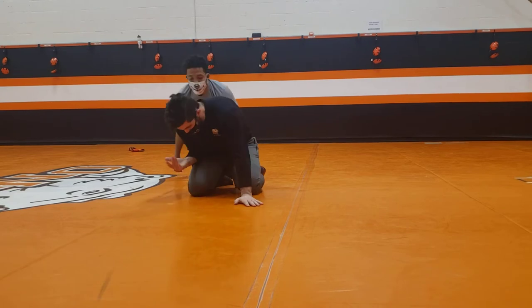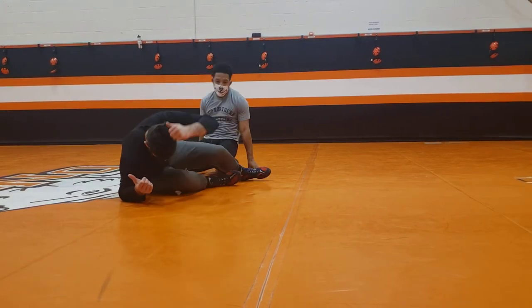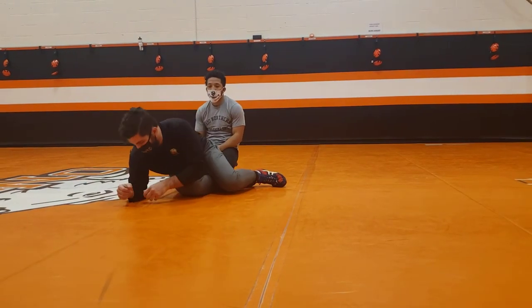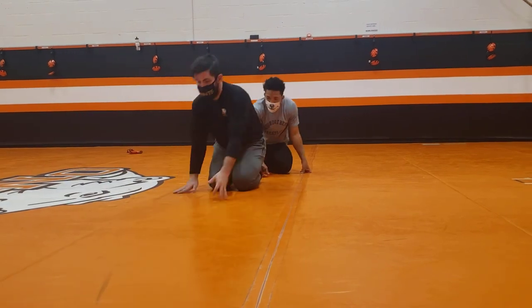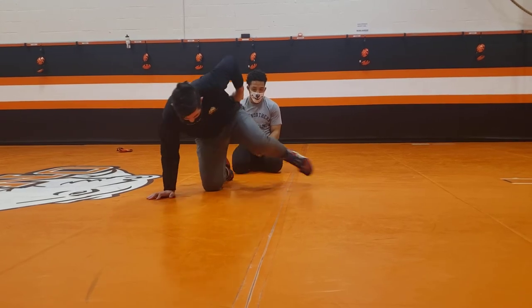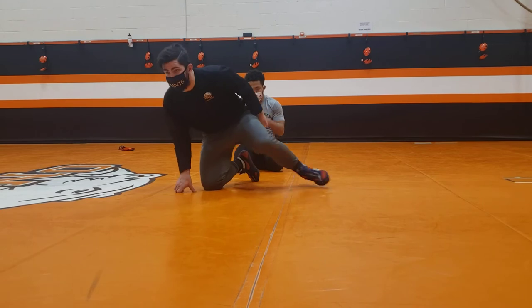So two things so far. First: catch here, get to my hip, head under — I have to catch the lace — or I can post that in the lace and circle over the top of that knee. Second: pinch the knees, get that ankle to the hip, try to shelf it up, come over top, or catch the waist here. Any questions on either of those?